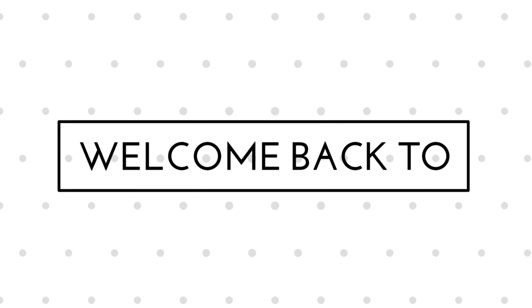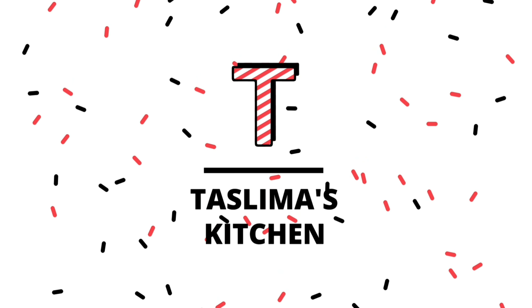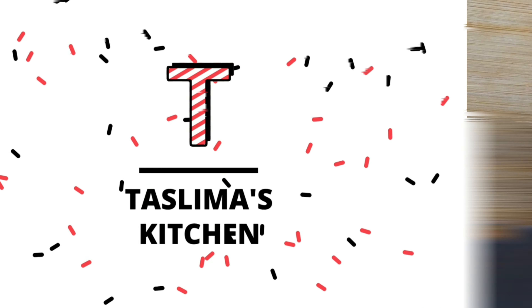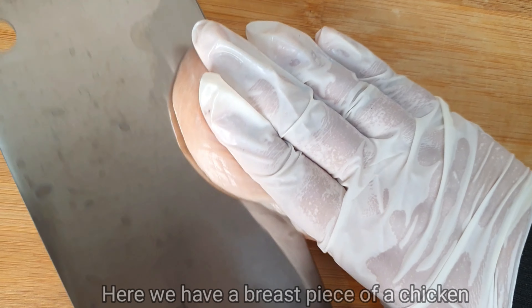Assalamualaikum, welcome or welcome back to my mom's kitchen. Welcome to my channel. In today's video, we will show you a simple and healthy dish. This is a very easy and healthy dish for your diet.